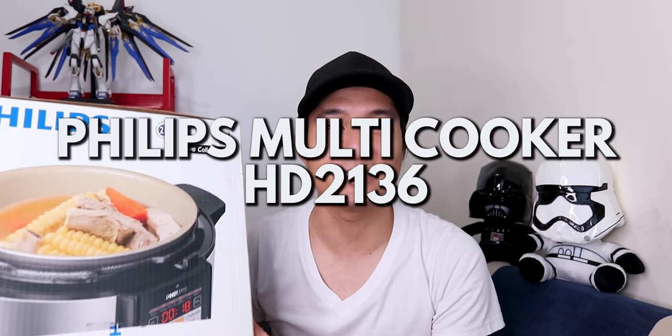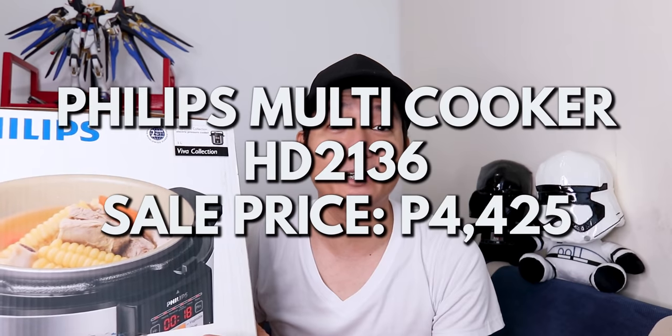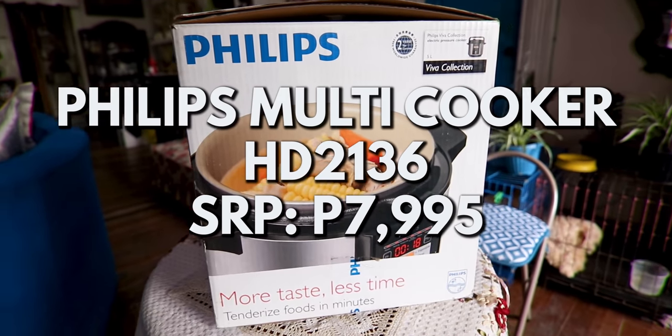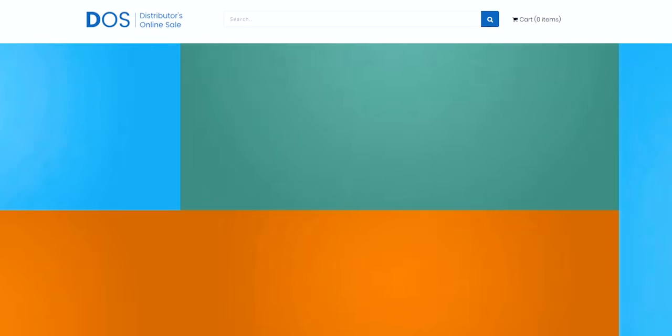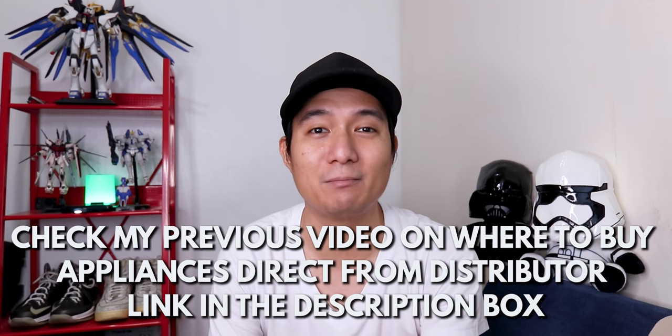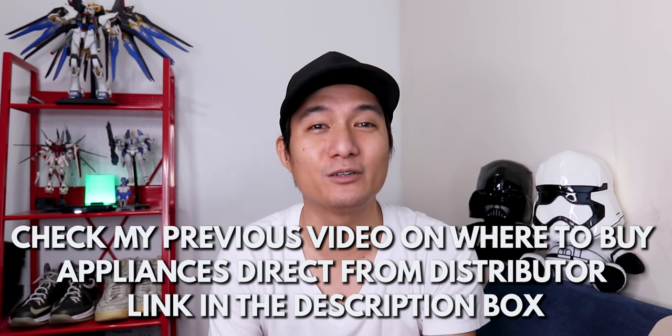Guys, I hope this helps you. So inside the box, we have the Philips HD 2136. We bought this for ₱4,425 and the original price is ₱7,995. For those asking where I bought it, I made a previous video about it — I bought it online from GE Warehouse in Pasig. I'll link that video above and in the description box below if you're interested in buying appliances.